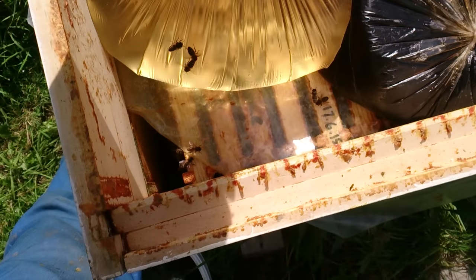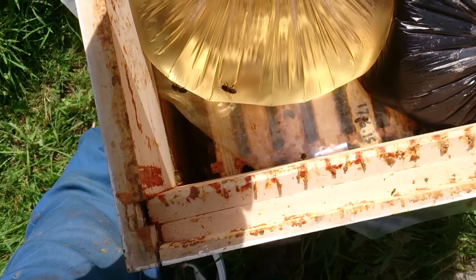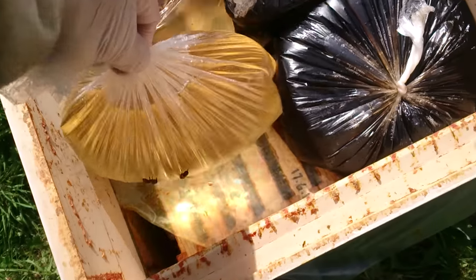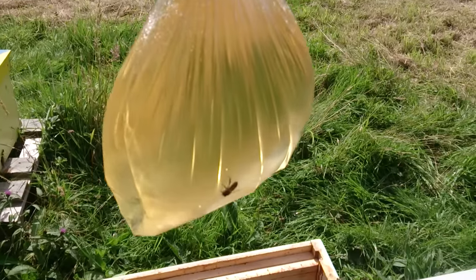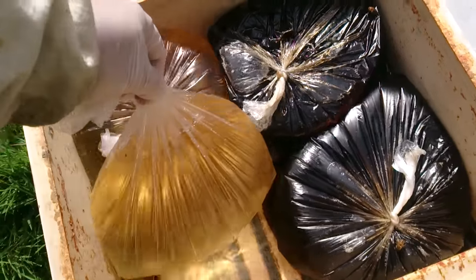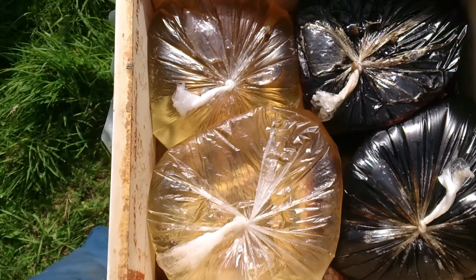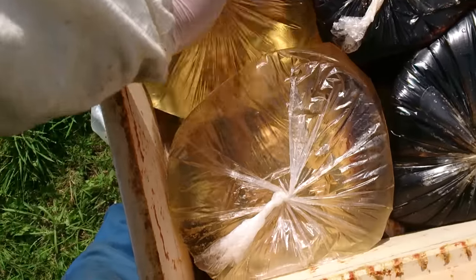I open a corner and there is a new type of feeder. It's just a simple plastic bag which is sealed, and there is two and a half liters of syrup in each one.